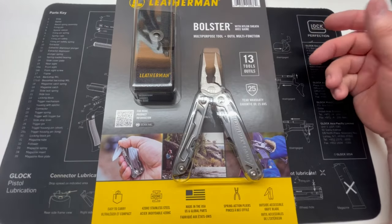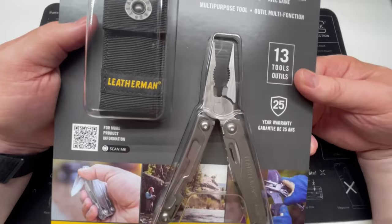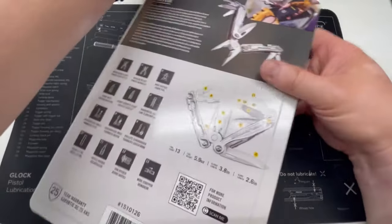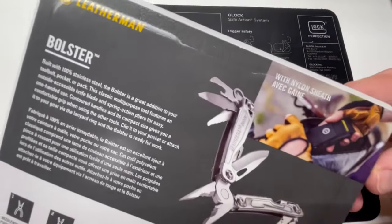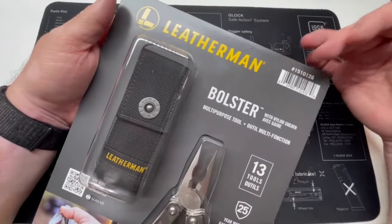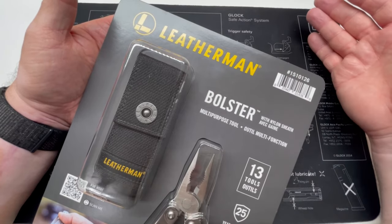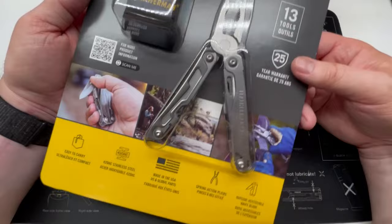They run you through there like cattle, as my late mama would have said. But I spotted this — it's a Leatherman Bolster, which was a new name for me. Upon further research when I got home, it appears this is a Leatherman exclusive for Costco — they partnered up and came out with their own exclusive model, which is not unusual for warehouse or big box stores. They're selling these at Costco for $39 right now, and this is September 2022. If you don't have a Costco near you, you can go online and buy them for $44.99 with about $5 shipping.